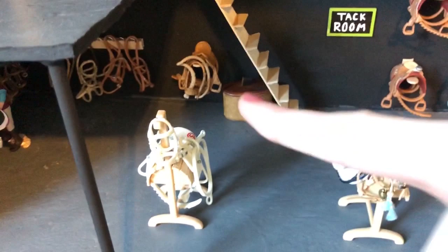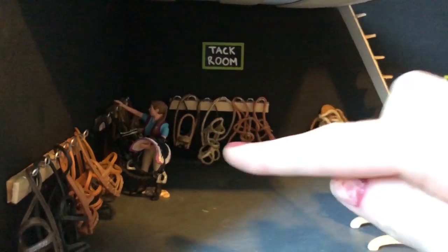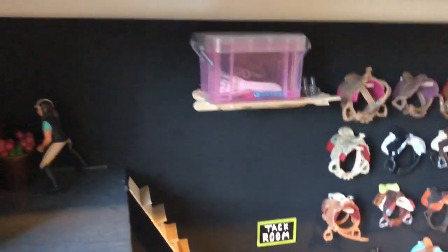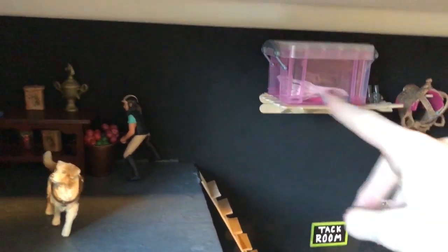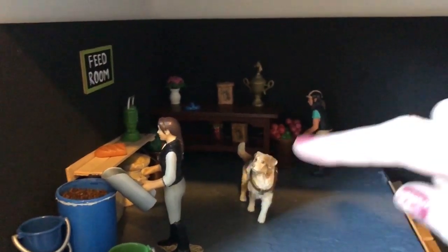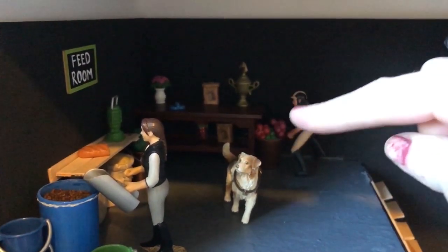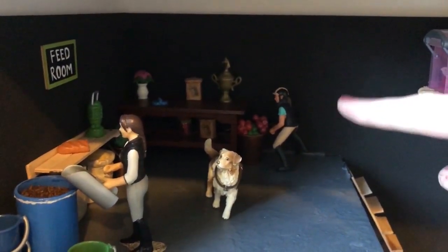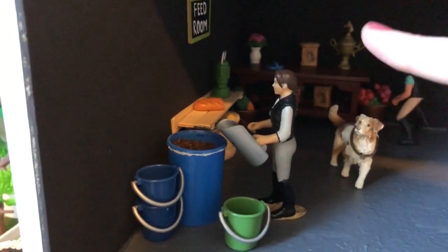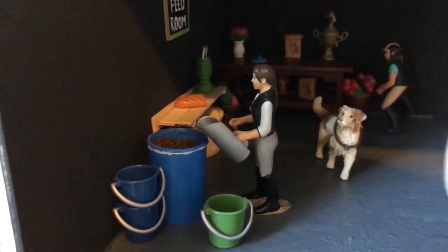Then we have some stairs that lead up to the second level, and a little box there. Then as we go up the stairs, we have our loft here — that's where we mostly keep our blankets in storage and everything like that. And then as you go over here is our feed room. Our feed room sign's there. We have a little table back there with some treats on it, a bucket of apples, and we have a lesson rider grabbing an apple. And then we have our dog, Fly. We have our grain bucket here and these smaller buckets for grain. Then we have our other riding instructor, Catherine, and she is just grabbing some grain for the horses.